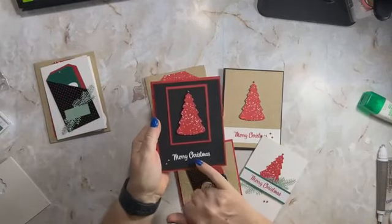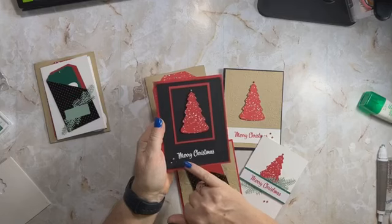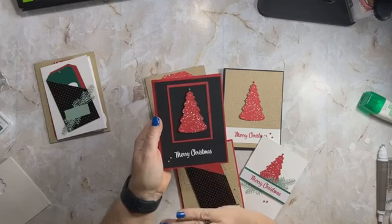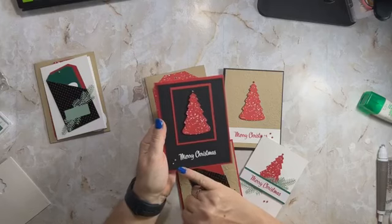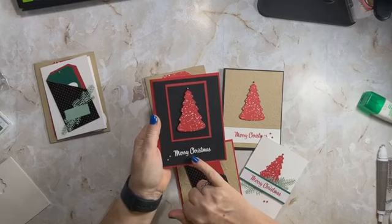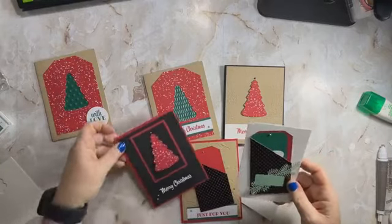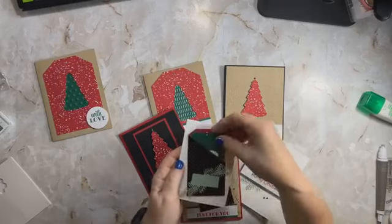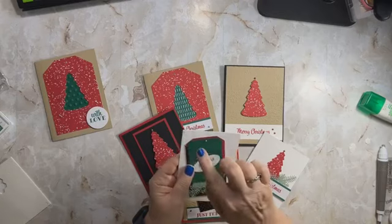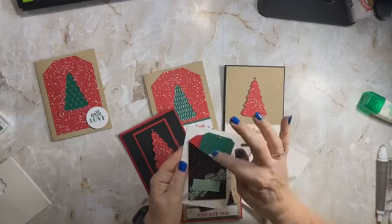This one uses the painted texture background, and you could stick a gift card in here — that's really what they're made for. On this card, I want to point out that this is embossed in white. You use versa mark on your stamp — you can't really see it when you stamp it — but then you put the white embossing powder on and use the heat tool, and it embosses it. It never gets old for me to watch it turn into this beautiful thing. Silver would look spectacular but white also looks good. I made a little tag by tracing the outline of the original tag — for someone special you could write a message on the back and also include a gift card.